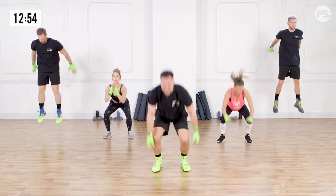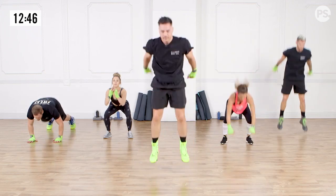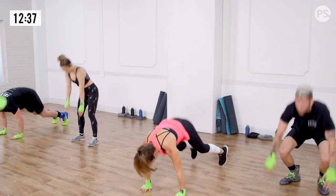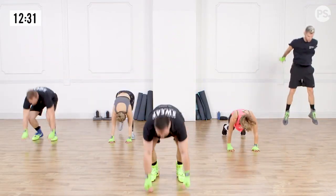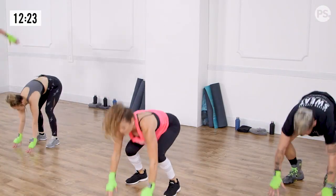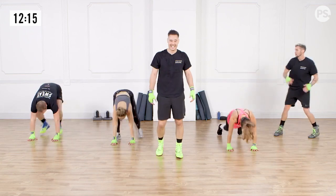Make sure that when you guys land, you land nice and light. Halfway. We're getting ready for the ring right here. This is the easy work right here. That's my 20 right there. And break.